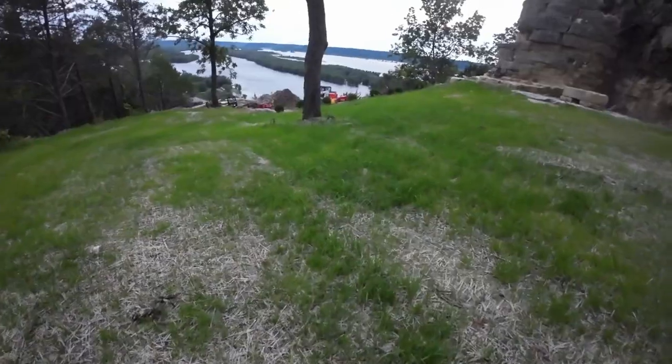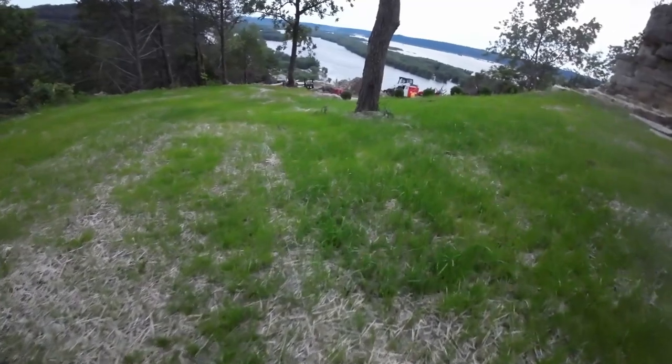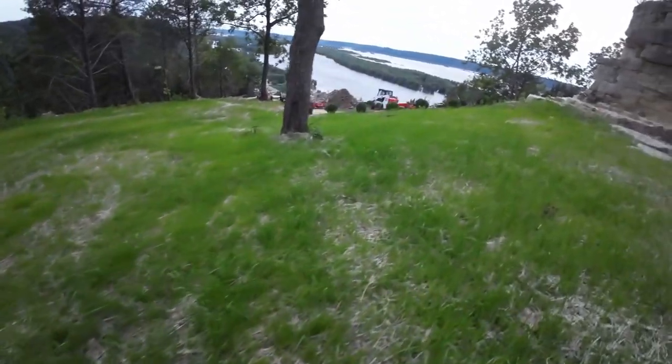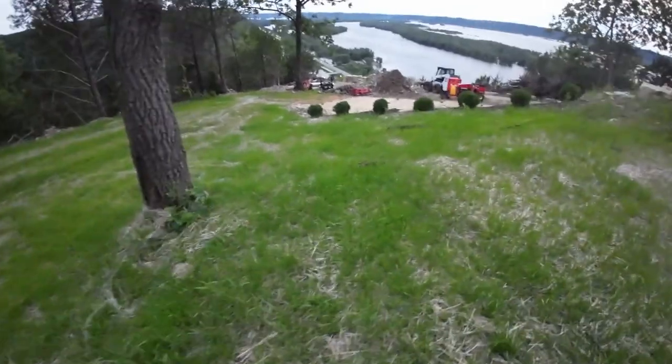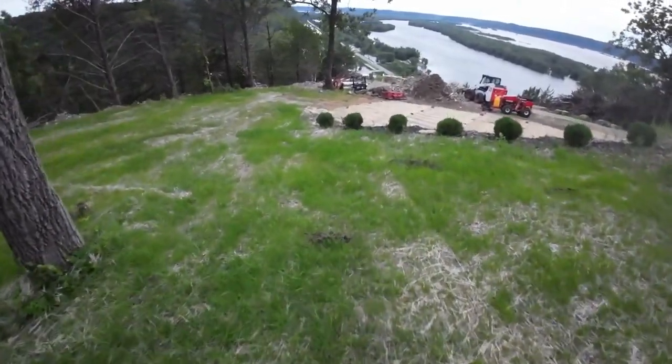All right, so here we are about three-ish weeks later, maybe a month later, and this is growing good. I've mowed this twice now. There are still some bare spots, but overall for not bringing any topsoil in and what we started with, I think this looks really good.